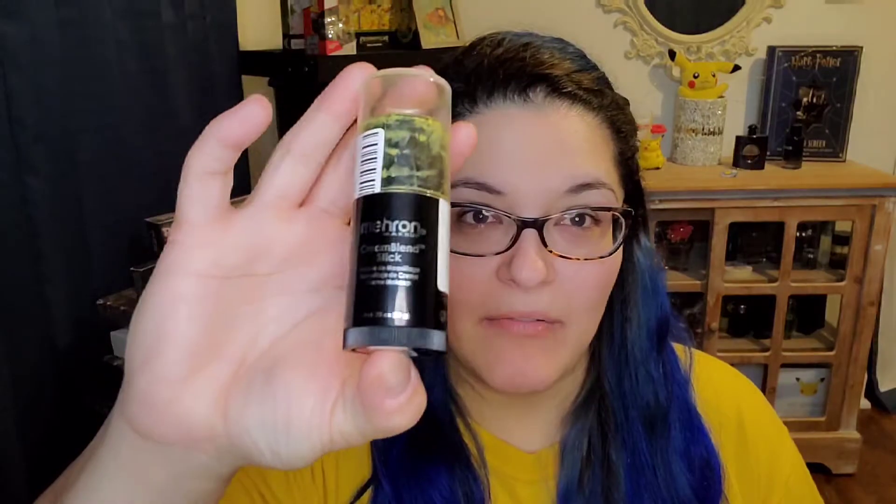I am going to do a Pikachu look and the main highlight of this is this Mehron Cosmetics Cream Blend Stick. I do want to give a little bit of a review and how I like this product — I've used it a couple of times so far.